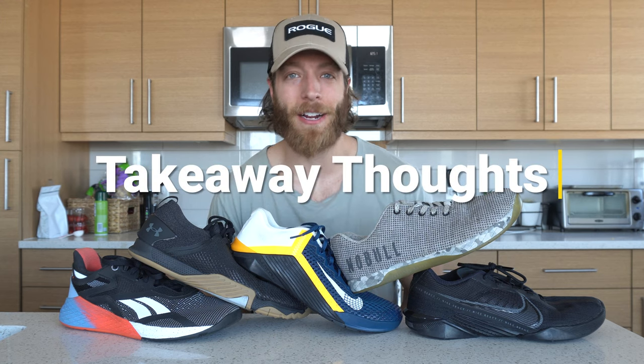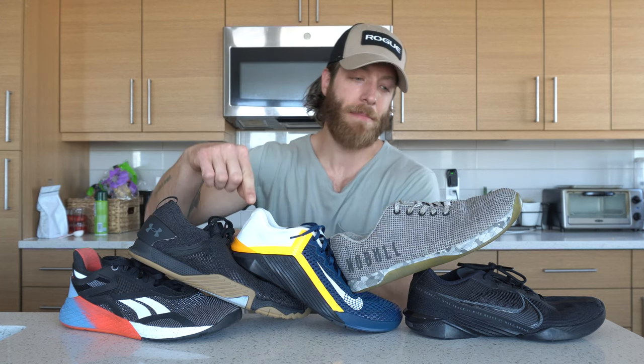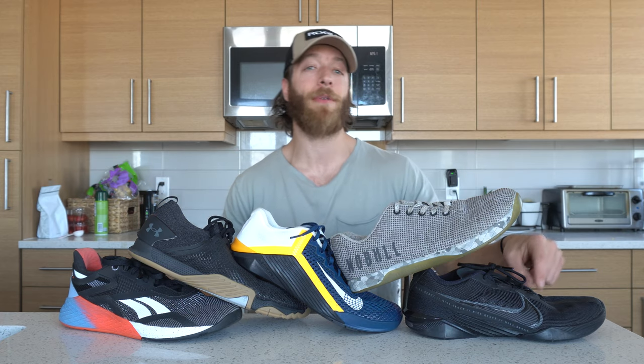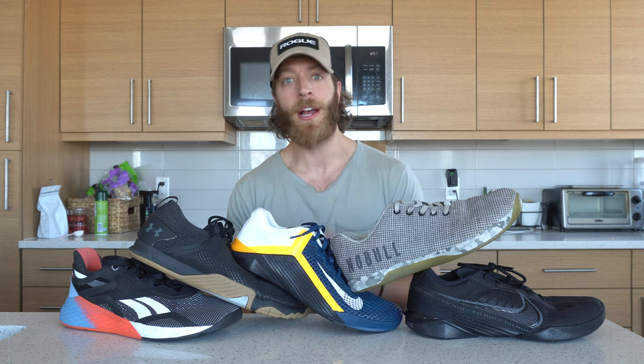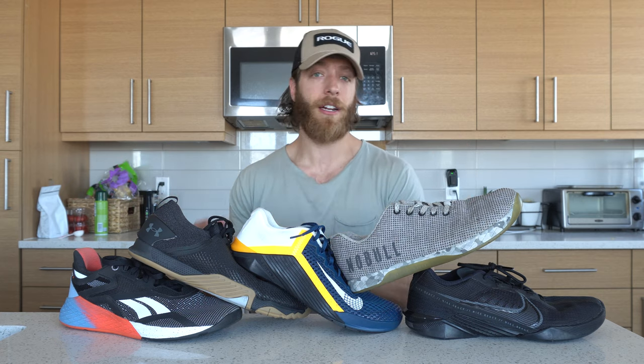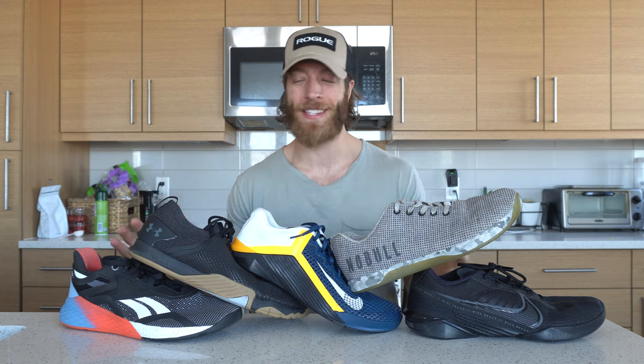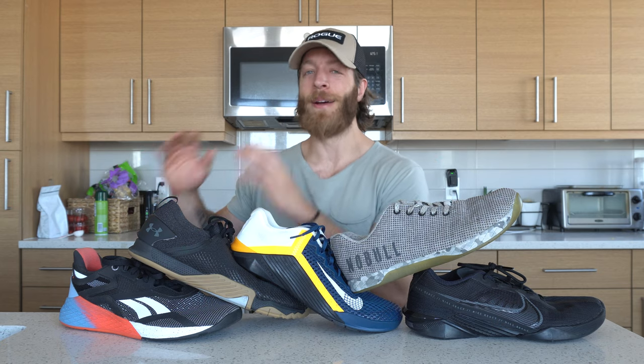Alright guys, that wraps up my comparison video of the Reebok Nano 10, Under Armour Tri-Base Rain 3, Nike Metcon 6, Noble Trainers, and Nike React Metcon Turbo. This video took a long time to make, mostly because I had to rank all these shoes and make a case for each. And honestly, all these shoes are pretty great — they each have their own list of pros and cons, so making a definitive list was really difficult. I don't think I'm going to compare five shoes at once again — I might cap myself to three moving forward.